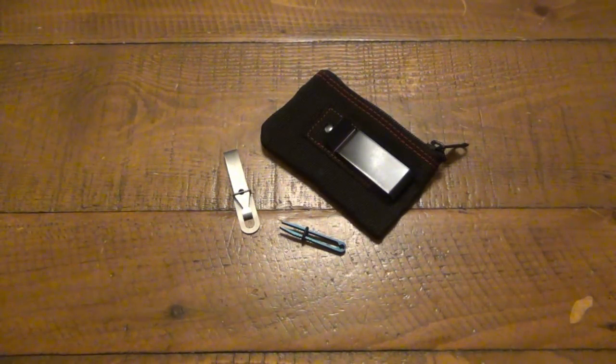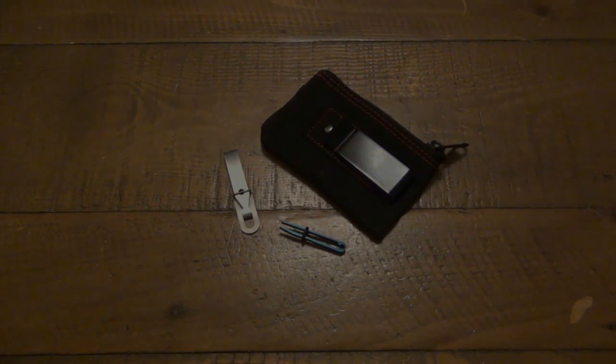Anyway, just some random gear I wanted to mention in case anyone out there was interested. That's it — thanks for watching, hope you guys have a wonderful day, and I'll see you soon. Take care.